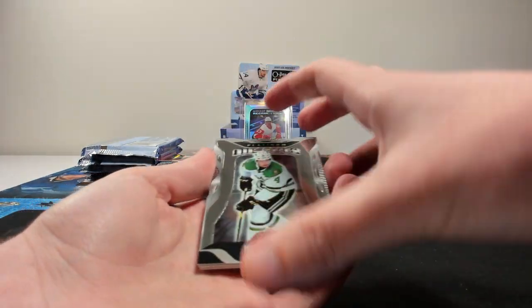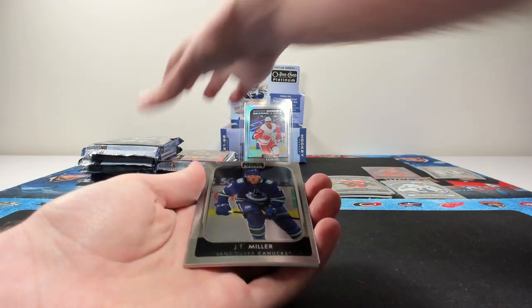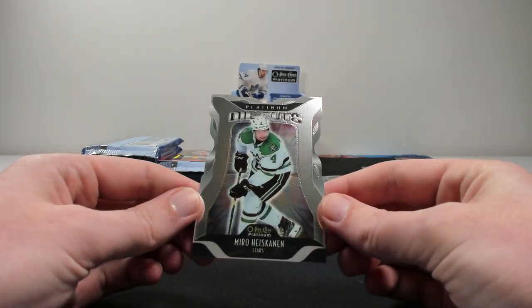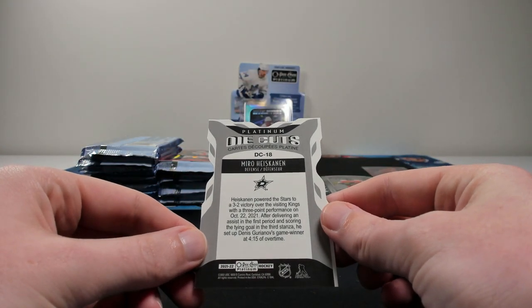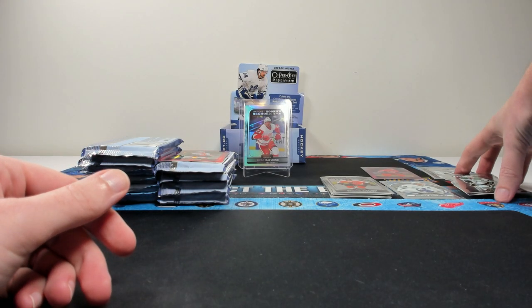Die cuts — these are kind of cool. Just some base cards. These are actually pretty sharp as well. Miro Heiskanen on the die cuts. I like these, they're nice looking. Don't mind those at all.